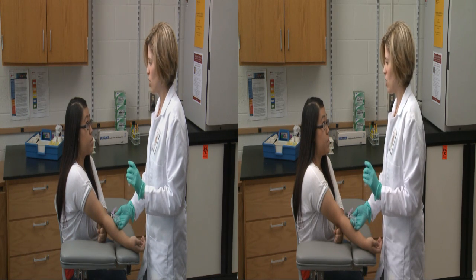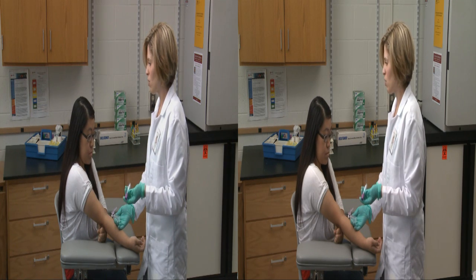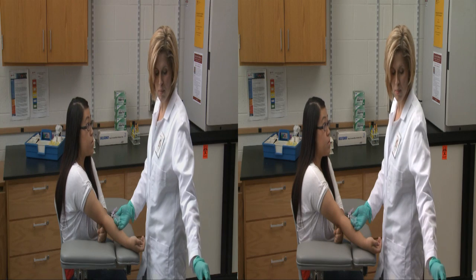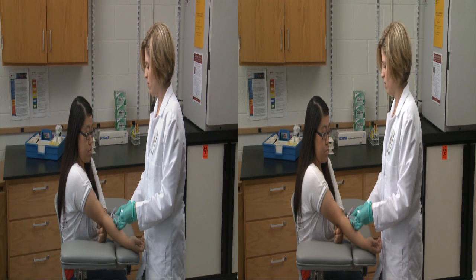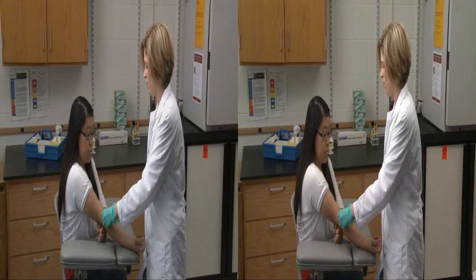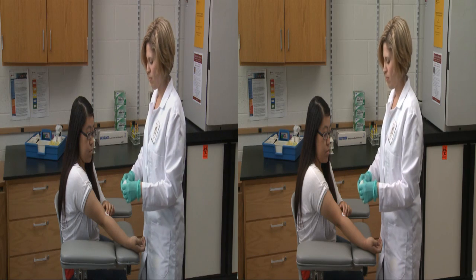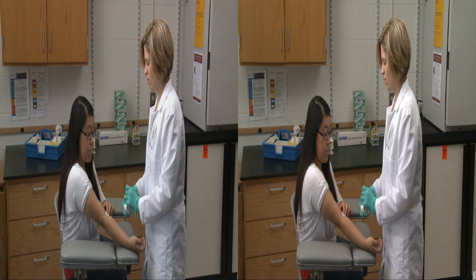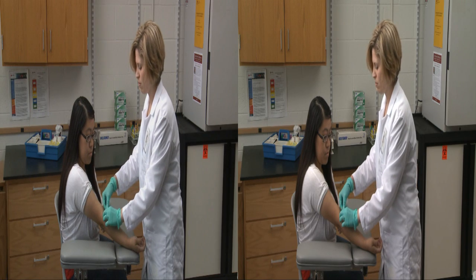My responsibility is to assure the quality of the samples I draw so that the results your doctor receives are both accurate and meaningful. The level of quality and integrity of the samples the laboratory receives is dependent upon the level of skill, knowledge, and professionalism of the phlebotomist. A big responsibility, but one that can make a real difference in the lives of your patients.